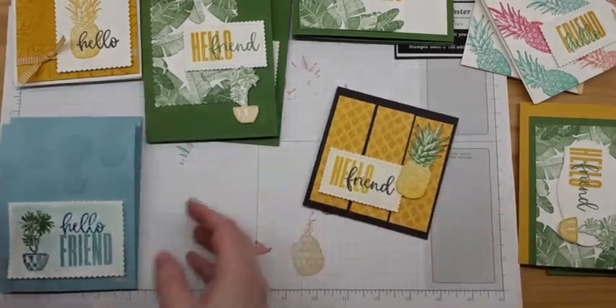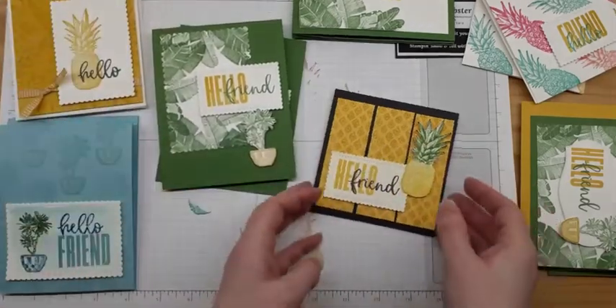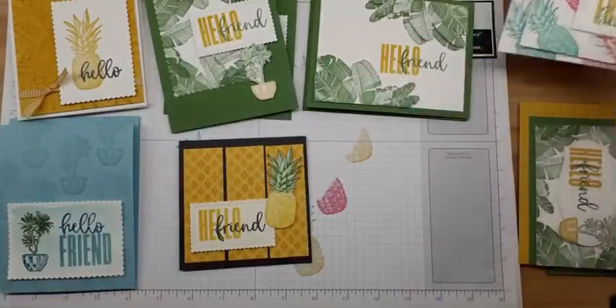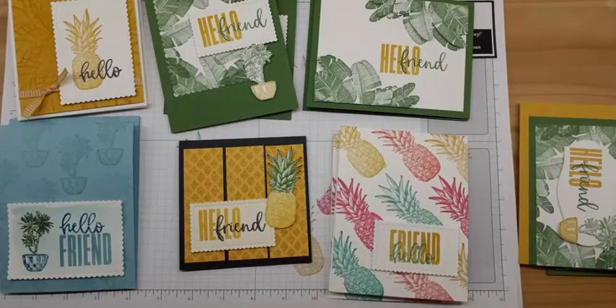I had a lot of fun creating these for today. I hope you're enjoying all of our demonstrations, and that you're either with us all day or will come back to see the ones you missed. Let us know what you think, and I hope you're having a great day enjoying our stamping. Alright everybody, see you on the flip side. Bye-bye!